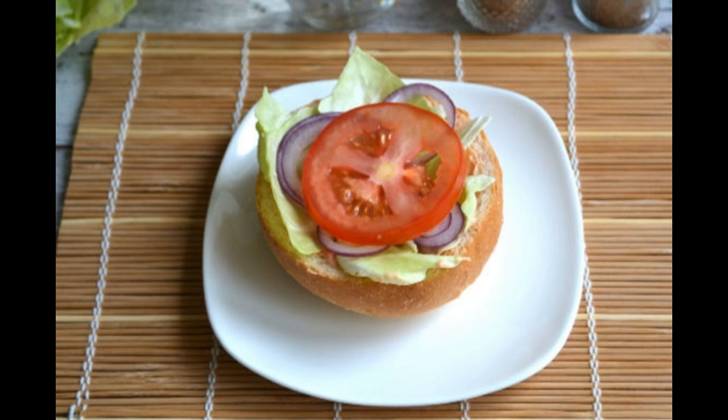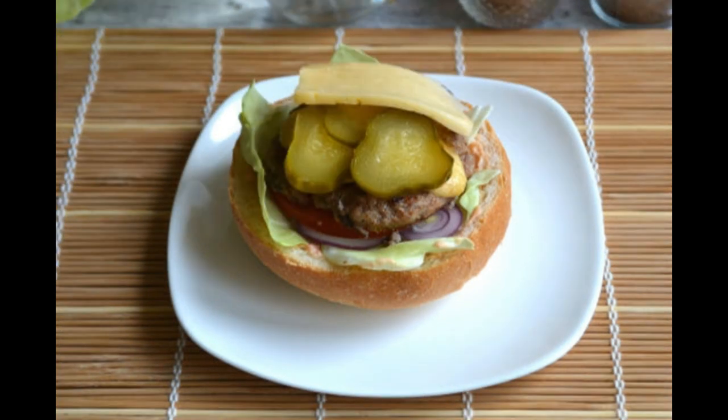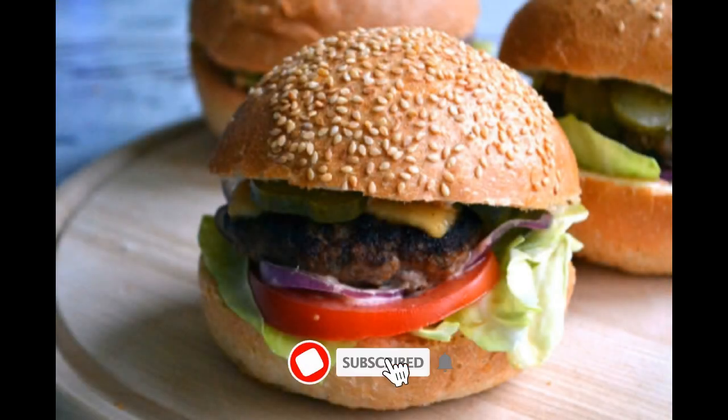Put the cutlet and a slice of cheese on the tomato. Then put a couple of slices of pickled cucumber and another slice of cheese on the cutlet. Cover the burger with the second part of the bun. Following the same principle, we form the rest of the burgers.